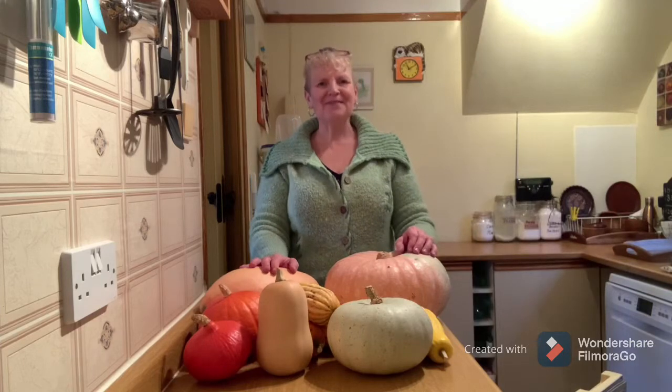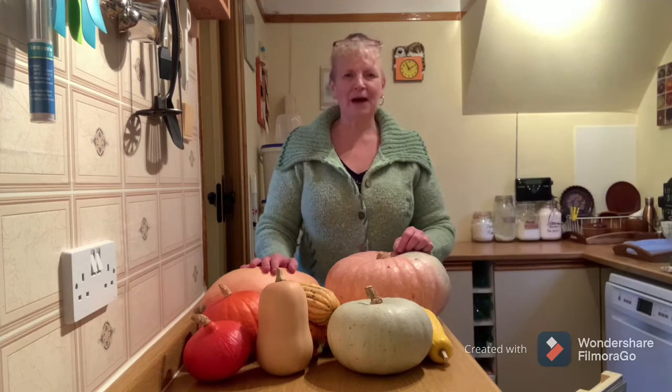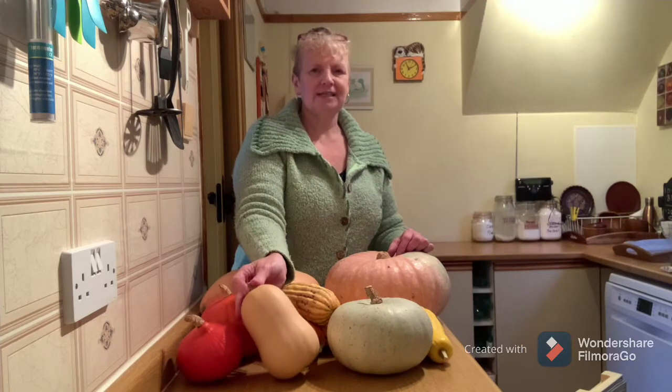Hello and welcome. Today we're talking squash and pumpkins - well, winter squash really. A pumpkin is simply a variety of winter squash, just as a butternut squash is a variety of winter squash.